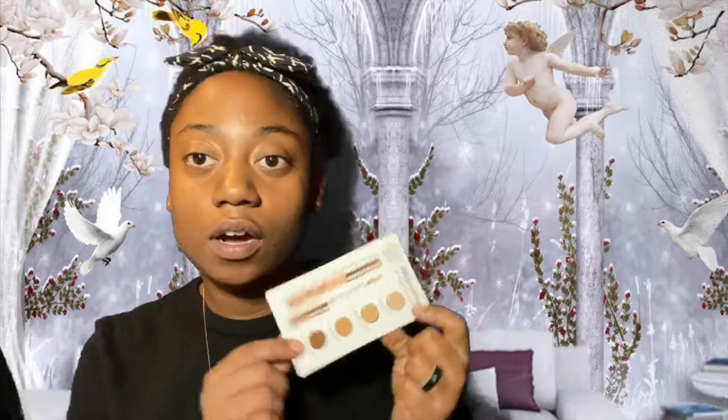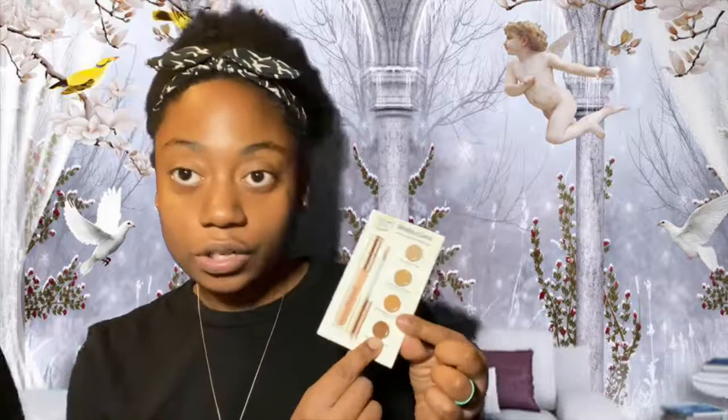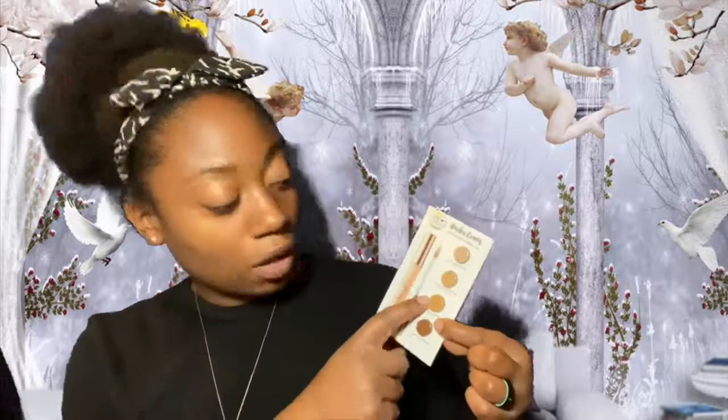This is what the packaging looks like. It comes with a little BoxyCharm card stating that they have some sale stuff going on, and it also comes with this little sampler. It has four different colors of concealers: you got Rich, which is your dark; Medium; Light to Medium; and Fair. This is by a brand called Undercover — never heard of them before.